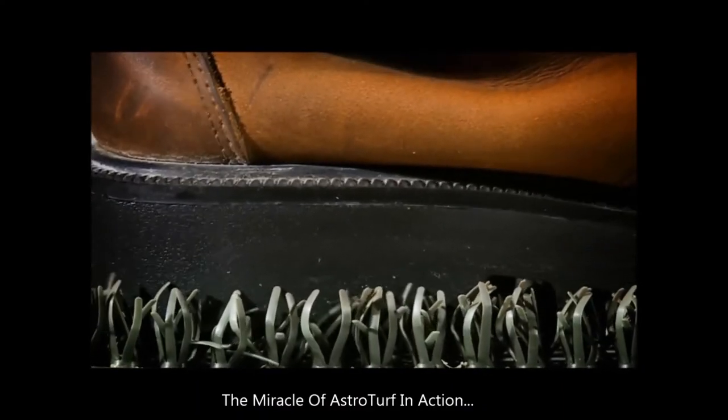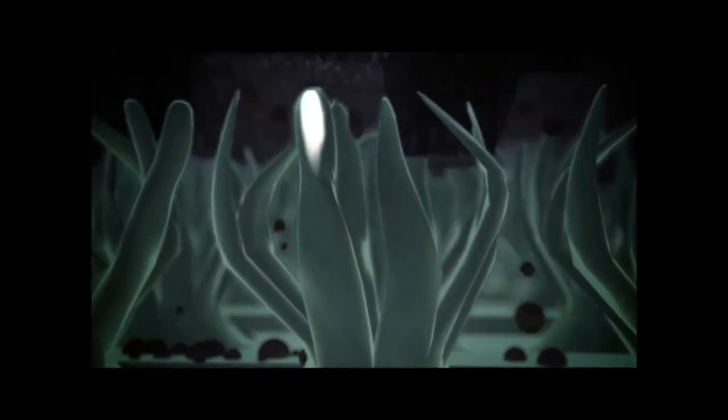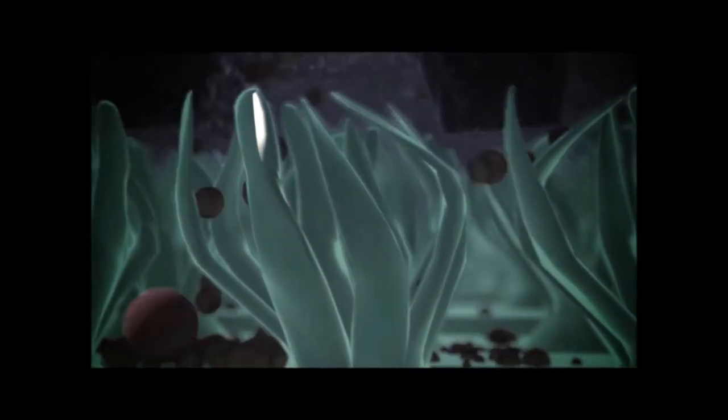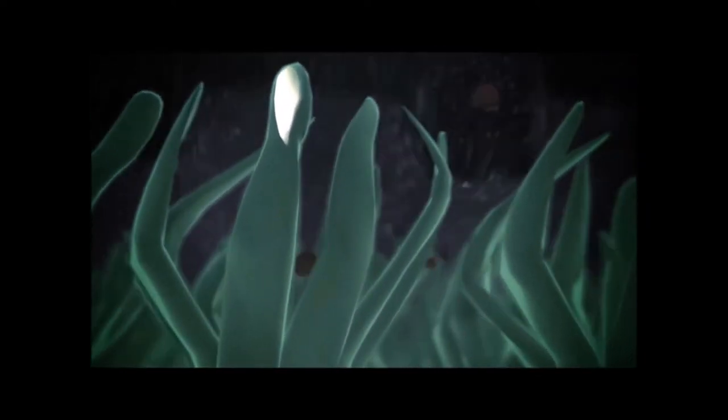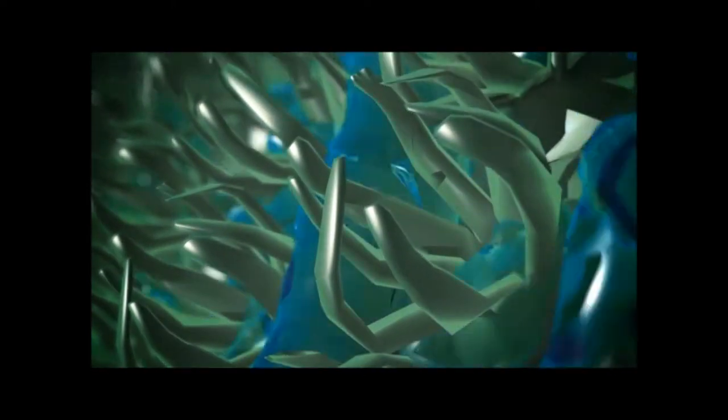Step up to a Clean Machine scraper doormat made with genuine AstroTurf and stop dirt at the door. Here's how it works: thousands of tiny AstroTurf blades react to the back-and-forth scraping motion and quickly remove mud, dirt, and debris from dirty shoes. It looks good and works great season after season.